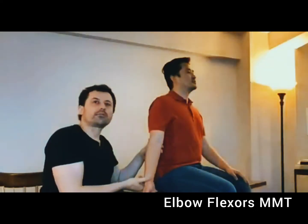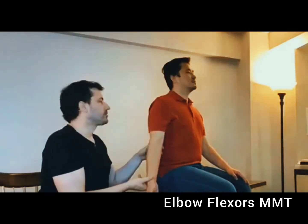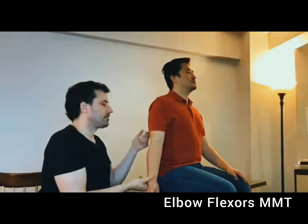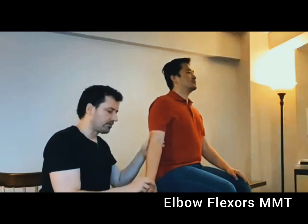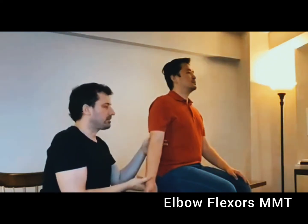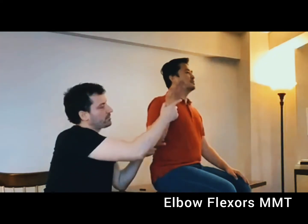Now I'm going to test the elbow flexors in the gravity plane. The individual should be stable in a sitting or standing position. I'm going to stabilize the shoulder; the palm has to face forward and the shoulder should be slightly abducted. I'm going to check the range of motion of this individual.